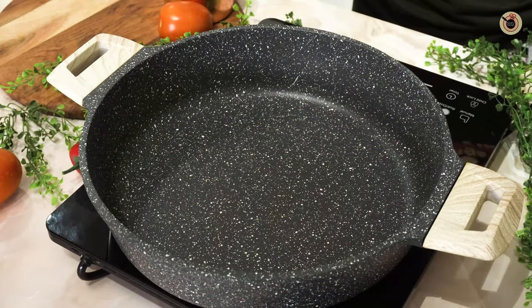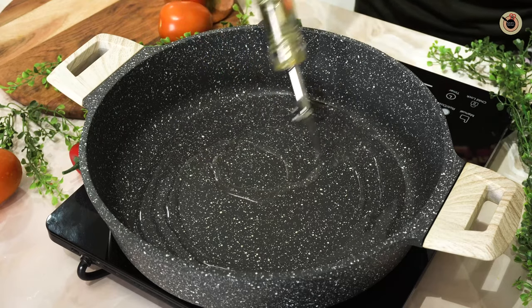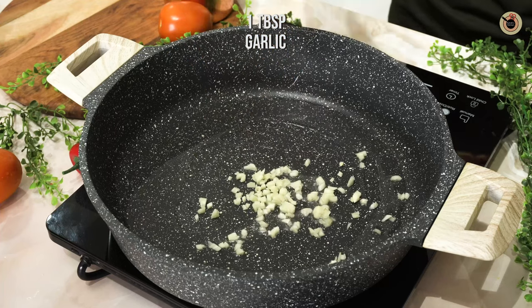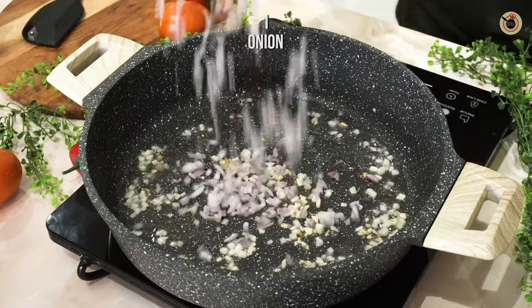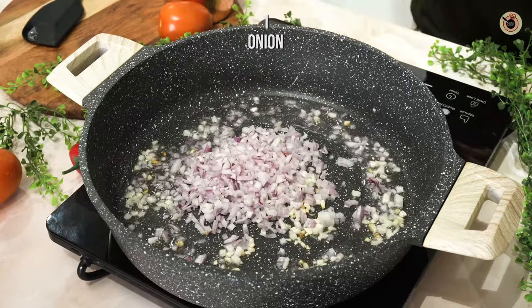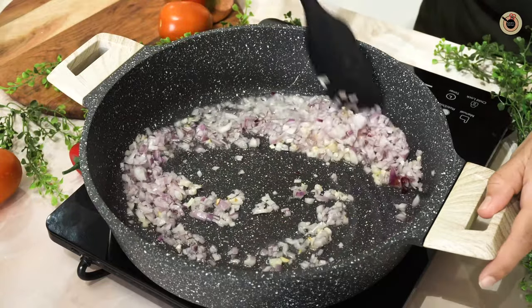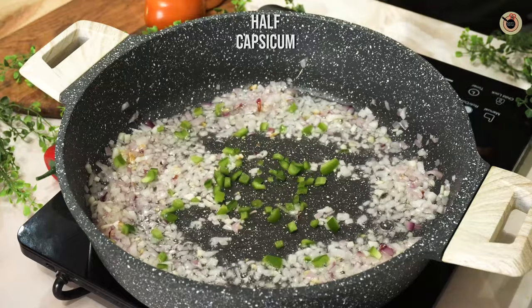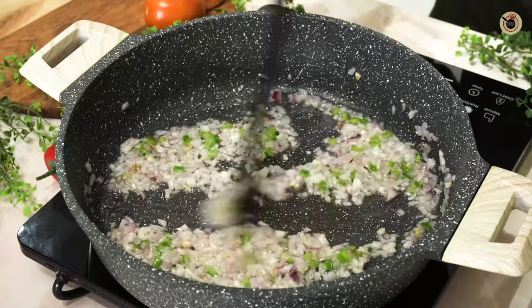Now let's start making the pasta. In a big wok, I've taken two tablespoons of oil — you can also use olive oil instead. Next goes in a tablespoon of finely chopped garlic. Cook it for about 30 to 40 seconds, then add one onion finely chopped and cook for about two to three minutes or until translucent. Just for color, I'm also adding half a capsicum finely chopped. It's completely optional, or you can add a variety of vegetables here.